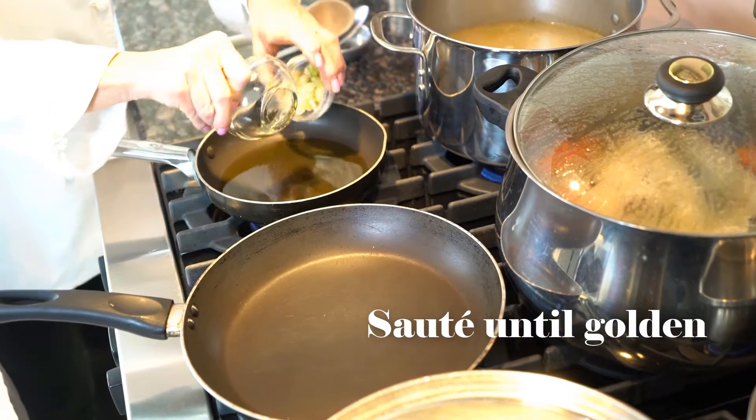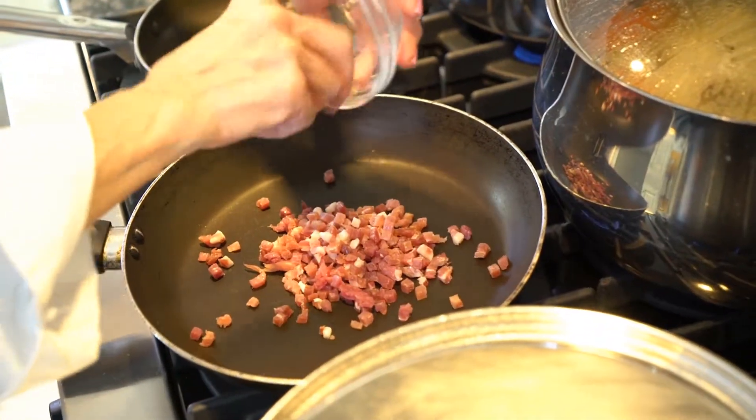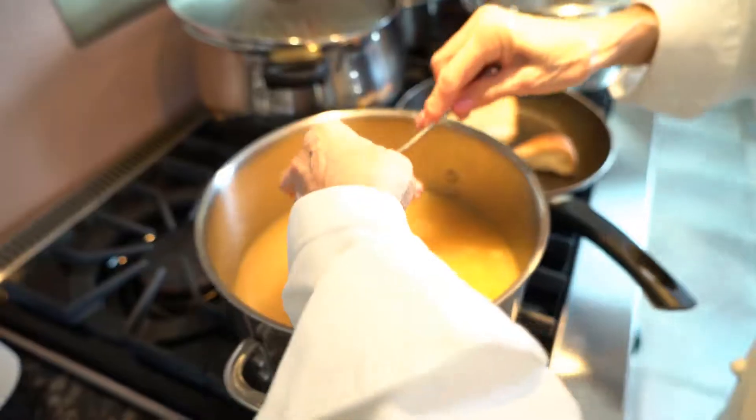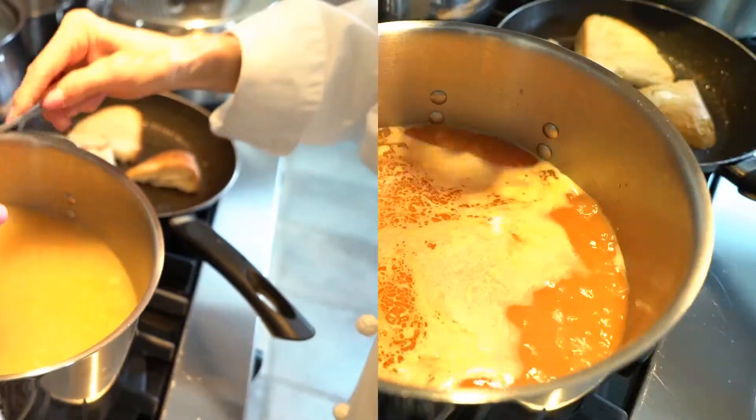I'm going to sauté the garlic and oil. In this frying pan here, I'm going to use it for my prosciutto. The garlic and oil is sautéed. Pulling the cheese rind and tomato paste — I'm going to drop it in and start it.